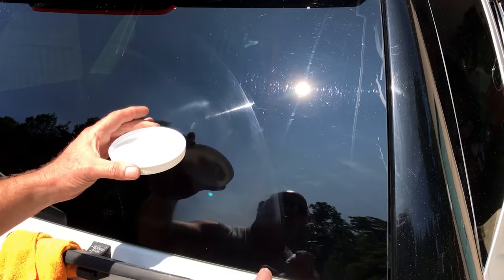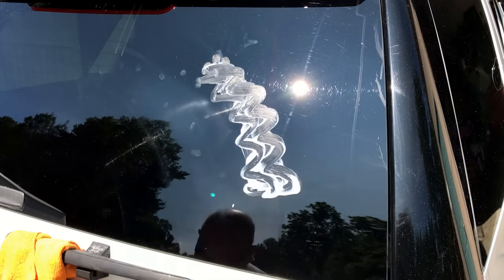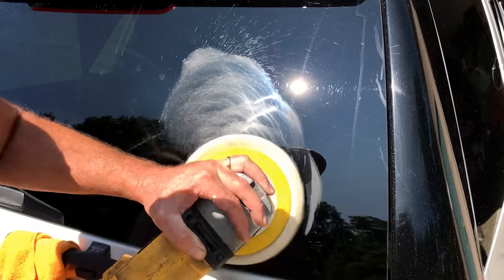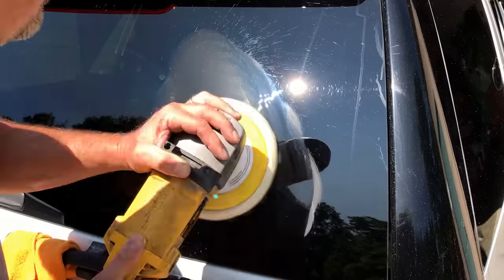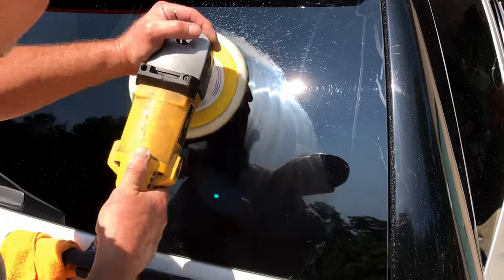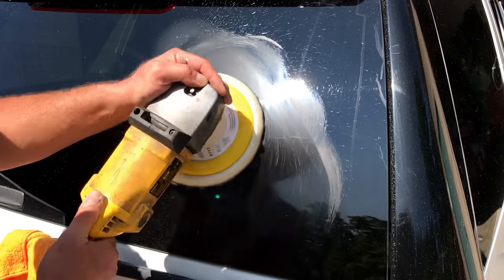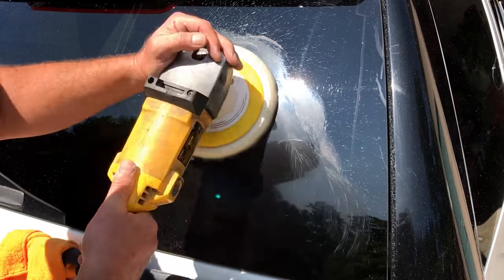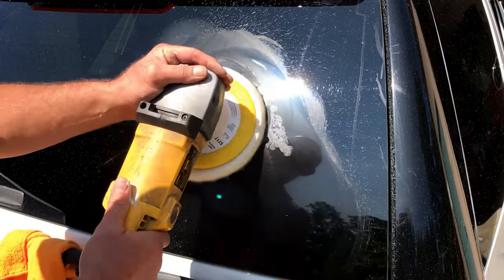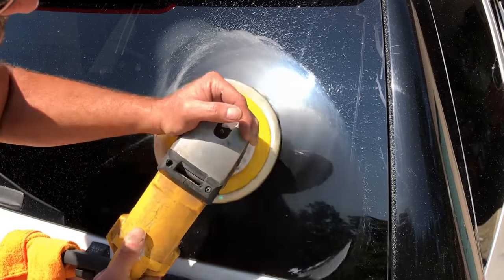I'm going to get moving and get this going, and I'm going to hit this worst spot right here for you. I'm going to hit this one. I'm going to hit this one.